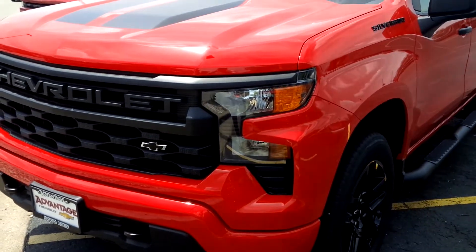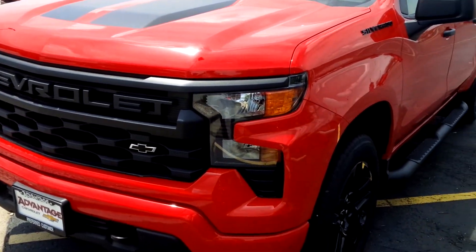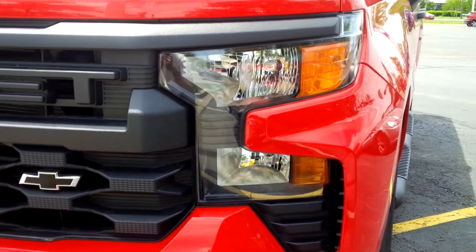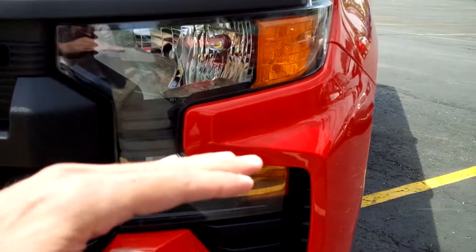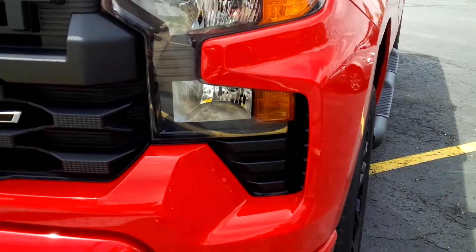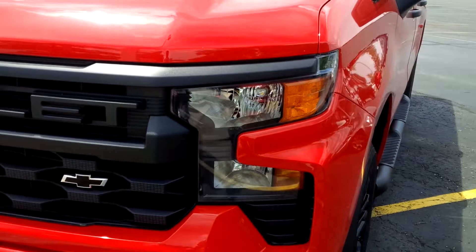The first and biggest secret is that the headlights on the Custom are actually larger than on the LT models. On the LT models, this part is just a plastic fill-in, whereas on the Custom it's actually a full one-piece headlight.